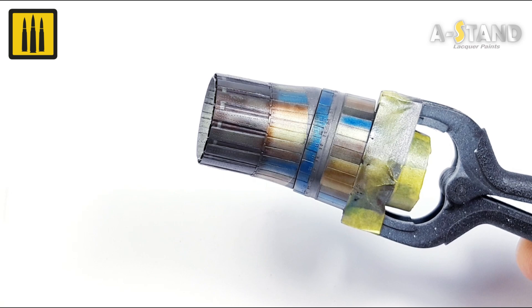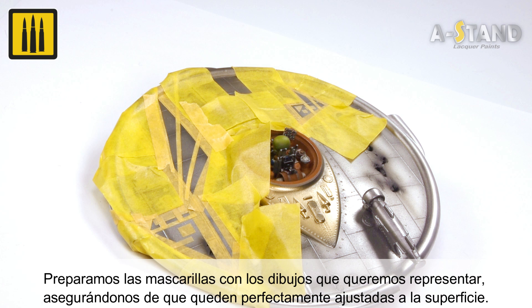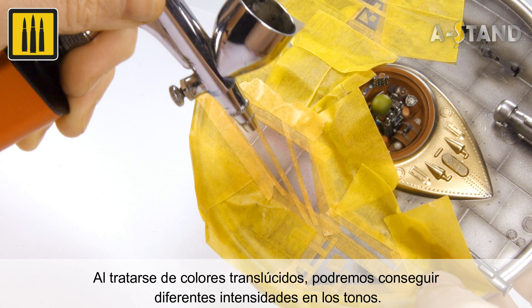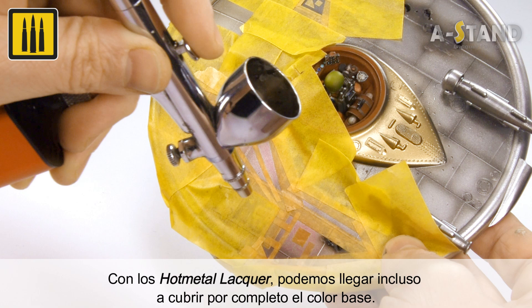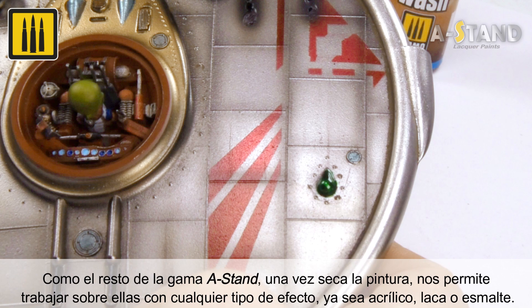With the following example, you will be shown how to create drawings with A-Stand's hot metal lacquer range. Masks were first prepared with the drawings to be represented and triple-checked to ensure they are perfectly adjusted to the surface. The vibrant hot metal red was chosen and airbrushed in thin layers. Because these are translucent colors, you can easily apply different intensities and tones — as additional layers are applied, a more intense finish is created. The same process was also applied using the color hot metal blue. Once the paint is dry, the durable surface is ideal for further effects and remains flawless when using acrylic lacquer or enamel-based products.